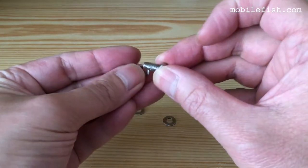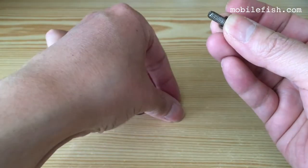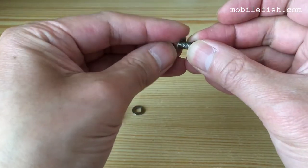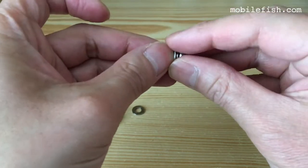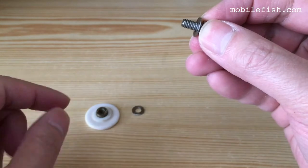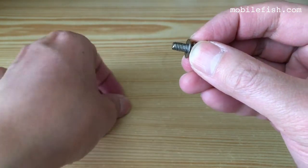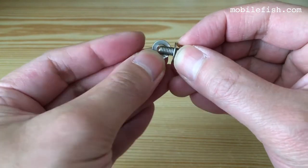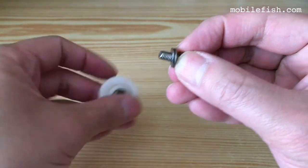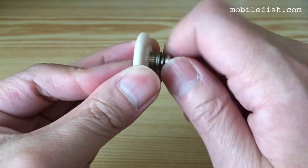So this is the screw, followed by the split washer, then a plain washer. Then you put it inside the door, followed by the plain washer on the other side, and screw it in.